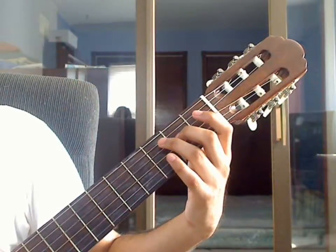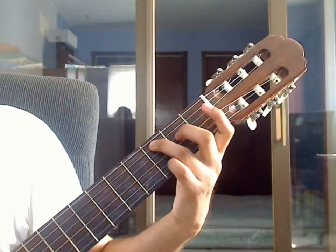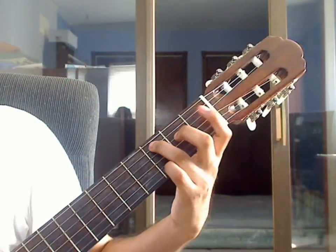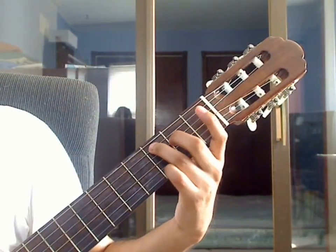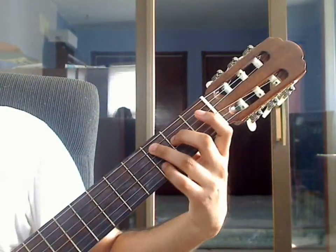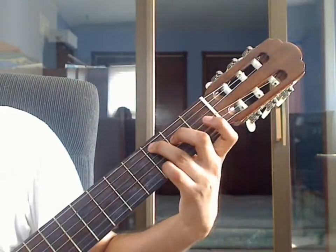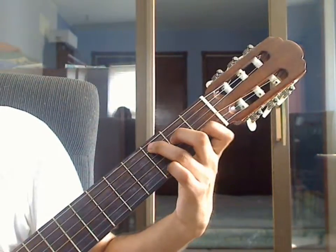Measure 7, beat 1. Ring finger on the 5th string 3rd fret. Pluck that together with 4th string 2nd fret — place the middle finger for that note. Both together for beat 1 of measure 7. Then place pinky on the 2nd string 3rd fret, lift the pinky, and place index finger on 2nd string 1st fret.